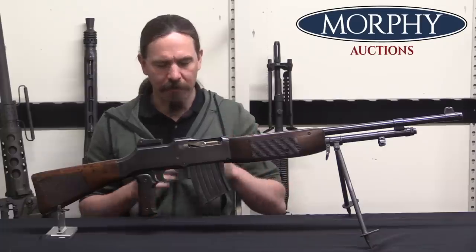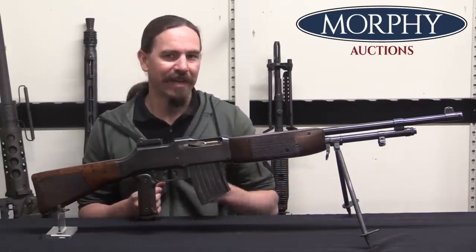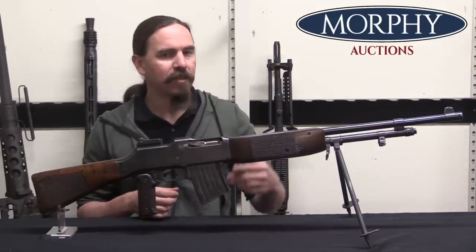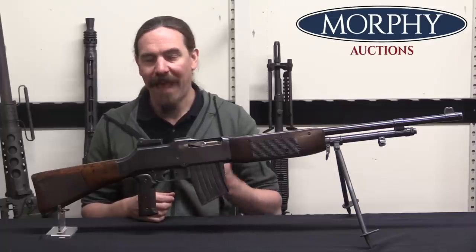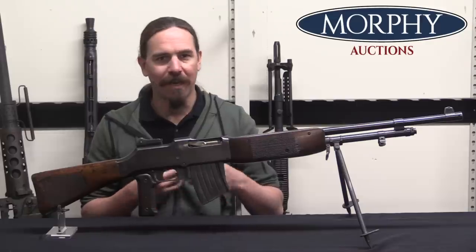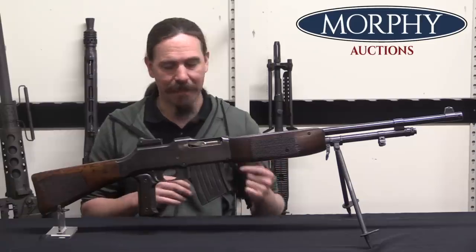I want to start by pointing out how much good judgment Sweden had to adopt this as early as they did. 1921 predates almost anyone else adopting a light machine gun after World War One. There were a few countries that got the light machine gun idea before the war, but not many — it was pretty much just the Madsen gun.